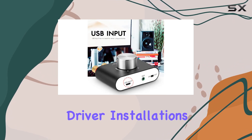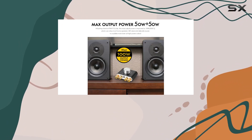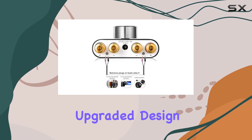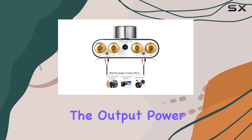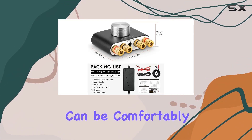No need for driver installations — just plug and play. The result? Surprisingly crisp and clear sound quality that'll leave you pleasantly surprised. The upgraded design not only enhances the output power but also maintains an elegant and compact form factor that can be comfortably held in one hand.